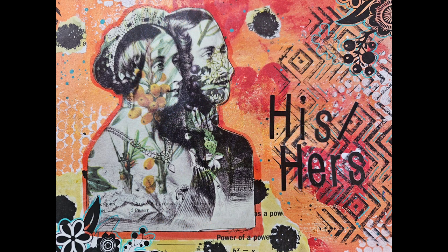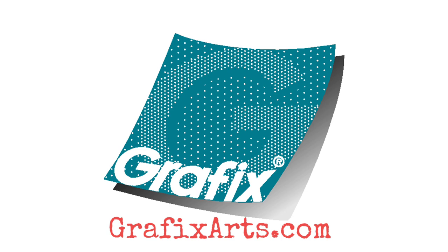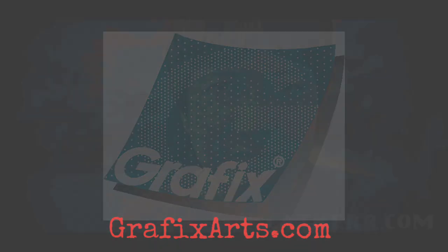I hope you enjoyed this tutorial. If you're looking for more ideas on how to use Graphic Arts products, make sure you visit graphicarts.com. Thanks for watching!